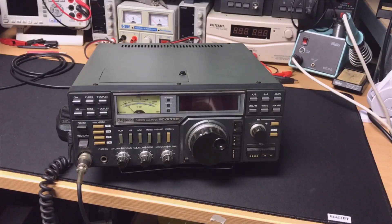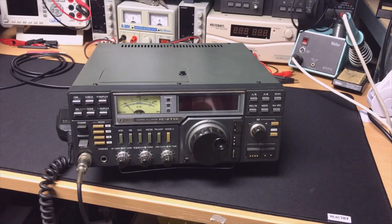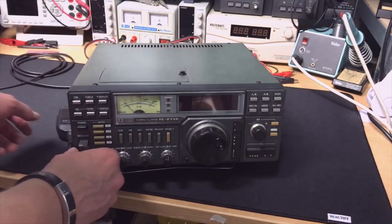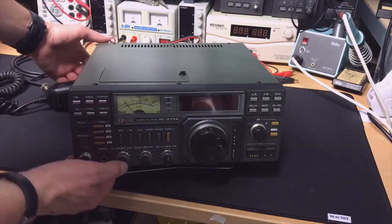Isn't that beautiful? For me it also has a special value because my dad in that time had exactly this radio, so I was very happy to find it. I also have the 70-centimeter version, the 471, which I will show you in another video.